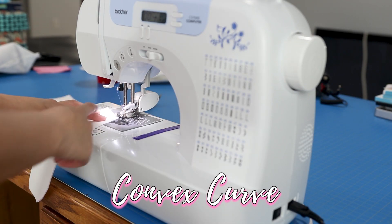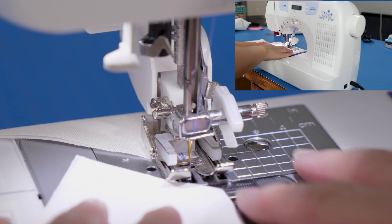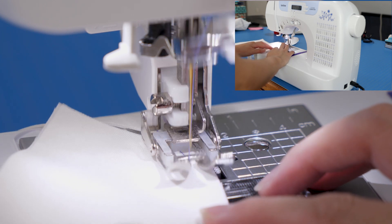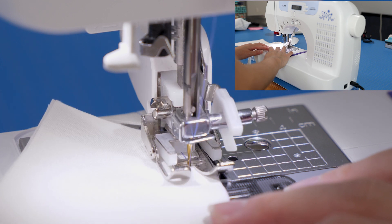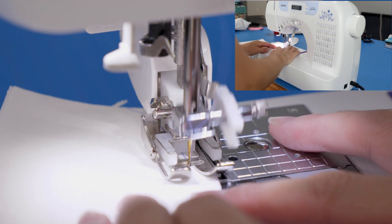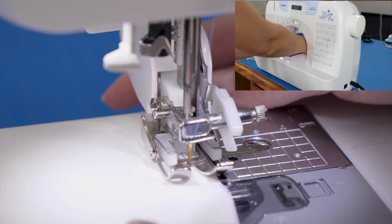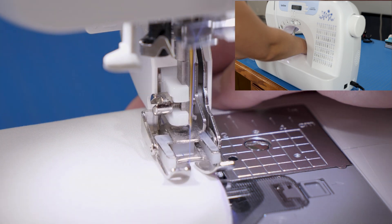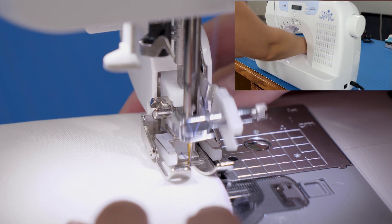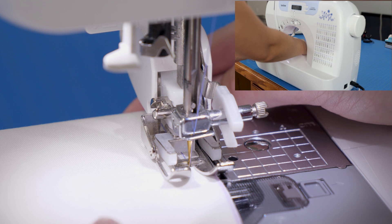Next I'll be sewing the convex curve — that's with an outer curve — and I'm going to be lining it up a little bit differently. See how it curves outward here? I really want to make sure that when I line up the fabric and start sewing, I gently use my fingers to guide that fabric so that the edge is always lined up with the edge of the presser foot. I've got one finger on my right hand touching the back of the fabric, and if you kind of get off track you can always unpick your stitches and do a section again.